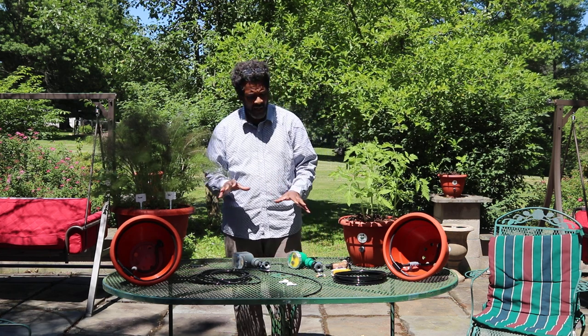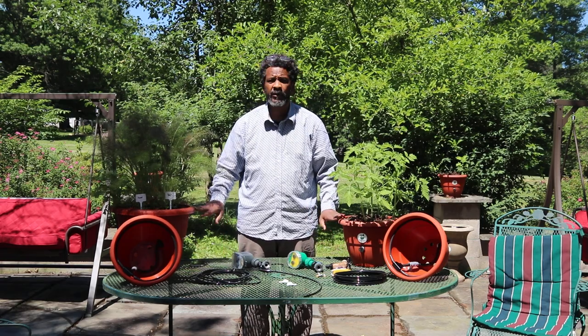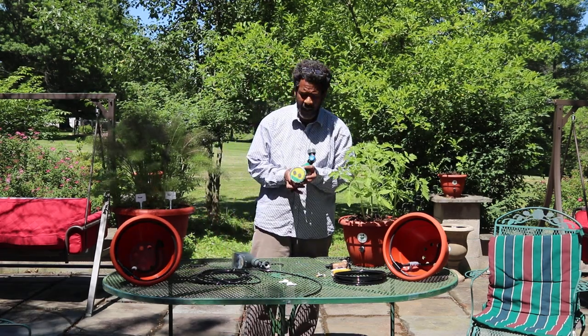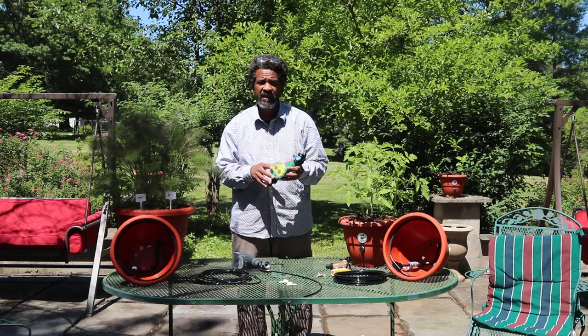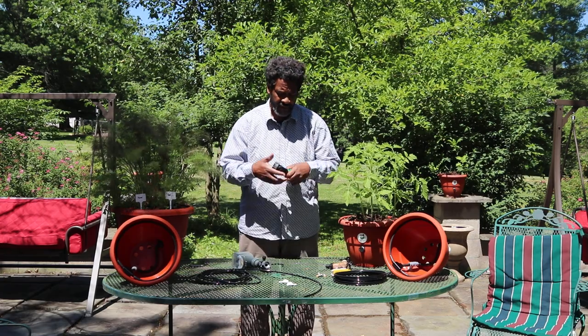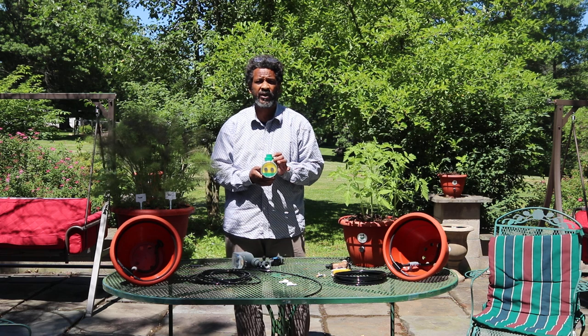What I want to do is introduce you and show you how the timer works when you're setting up your TorpedoPot. Your TorpedoPot comes with a timer. The timer has three main parts to it: one is the bottom nipple, the other is the swivel head adapter, and then we have the timer itself.